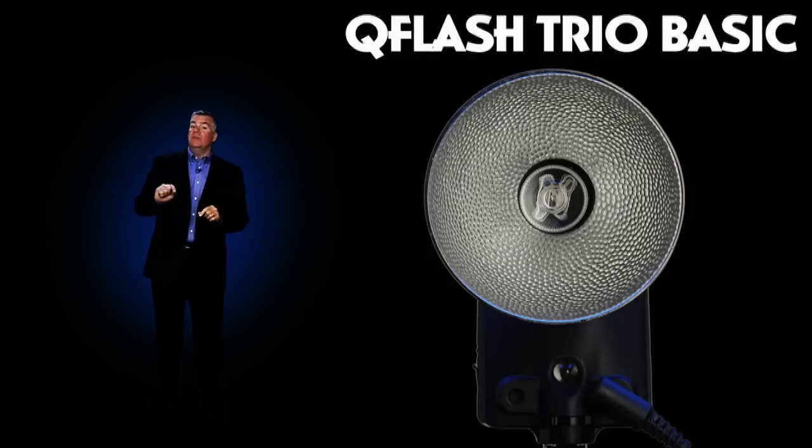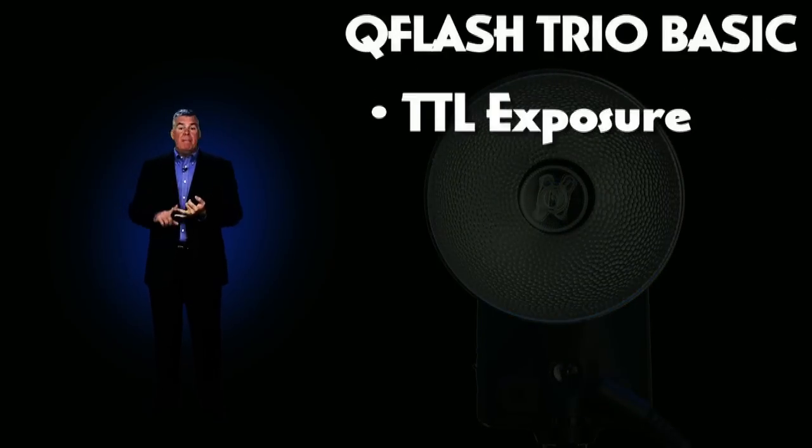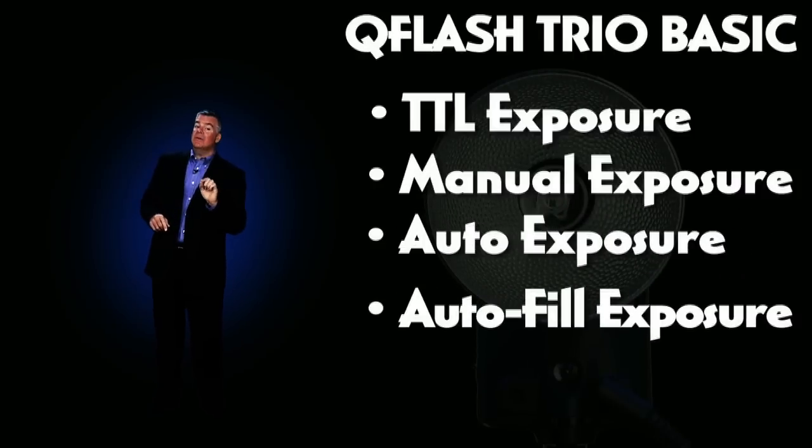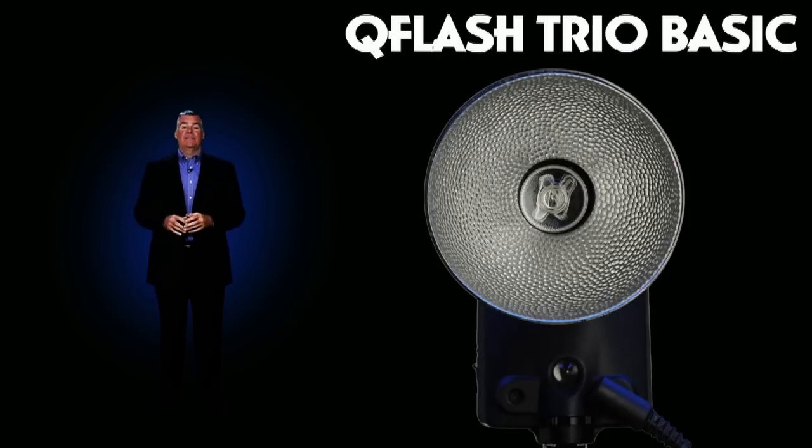It's basically a Trio with the built-in FreeXWire wireless triggering system left out, and it's the cornerstone of the impressive Q-Flash line. The Trio Basic offers TTL, manual, auto and auto fill exposure modes, and it powers up by connecting to any of the turbo packs.